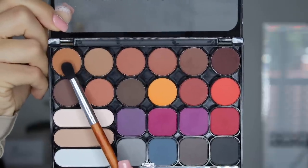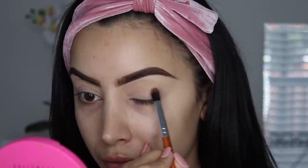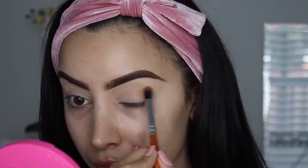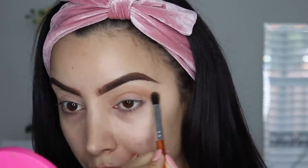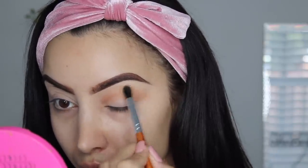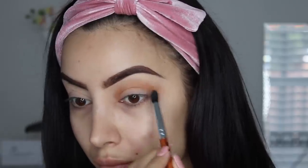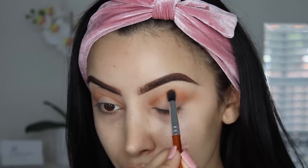For eyeshadow I found this Nico K eyeshadow palette for $5 — look how pigmented that is! I found this on beautyjones.com, which is where I get so much of my drugstore makeup, and I was so impressed with the pigment. Now as I'm blending, it is the tiniest bit patchy, but it's nothing you can't build up on to get your desired intensity.